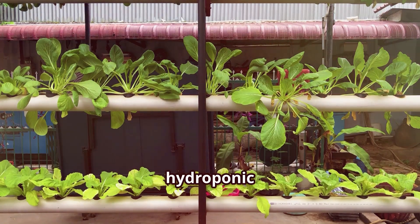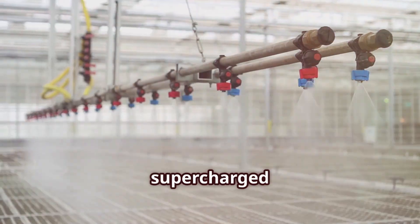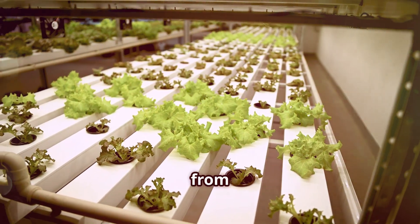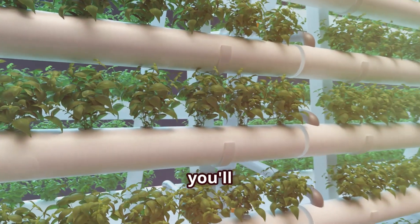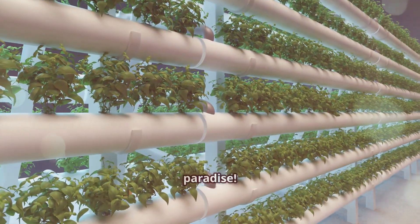Today we're pitting two hydroponic heavyweights against each other: the elegantly simple Kratky method and the supercharged growth machine, deep water culture system. Get ready to learn the ins and outs of each system, from their fascinating origins to their unique quirks, benefits, and advantages. By the end of this hydroponic showdown, you'll be able to choose the perfect method to cultivate your own indoor jungle paradise.